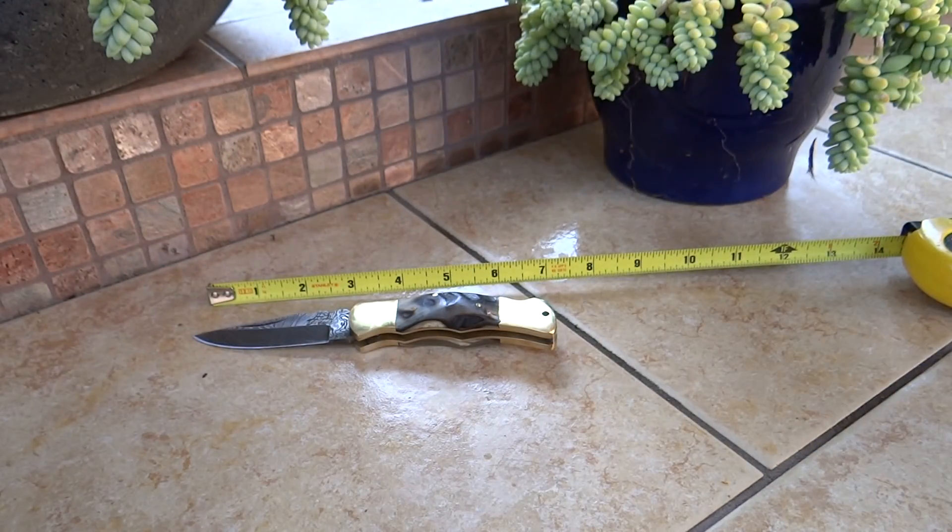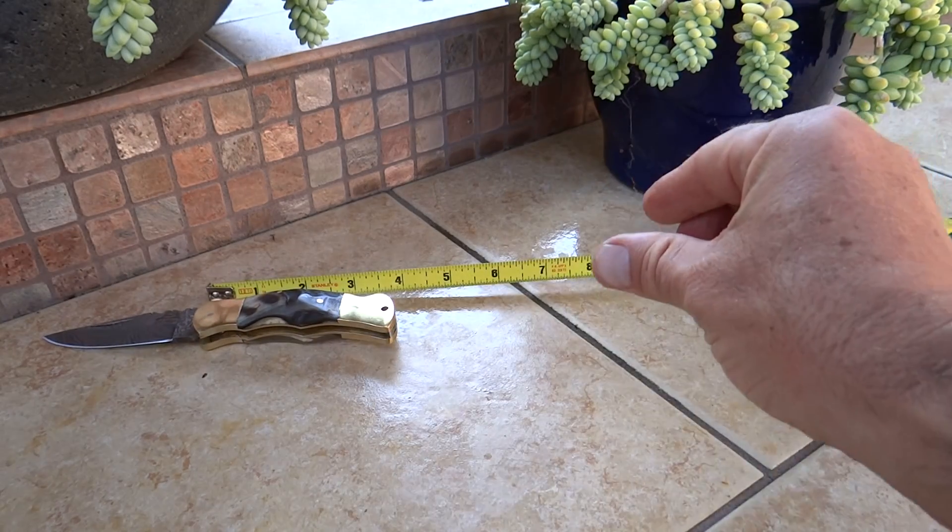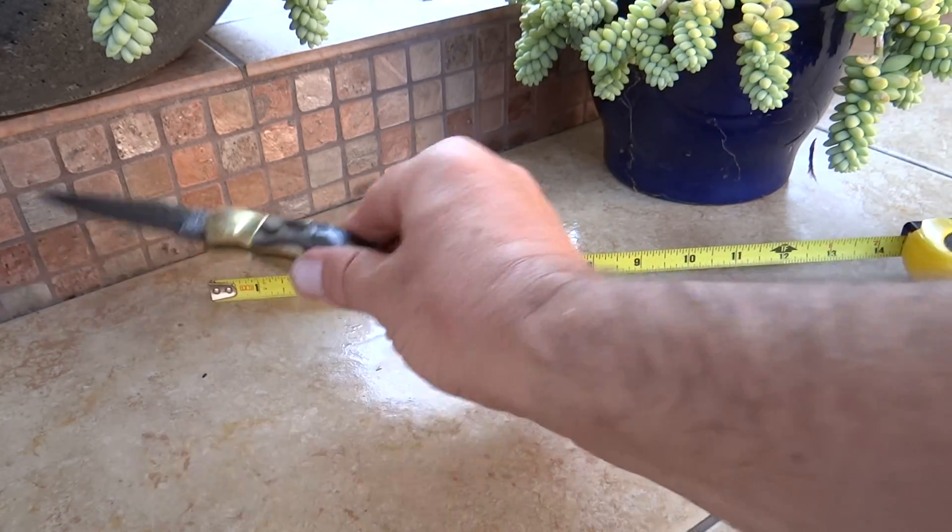This whole thing comes in at about 7 inches. The blade is about 2 and a half inches. And folded, this whole thing comes in at about 3 and a half to 3 and three-quarter inches.